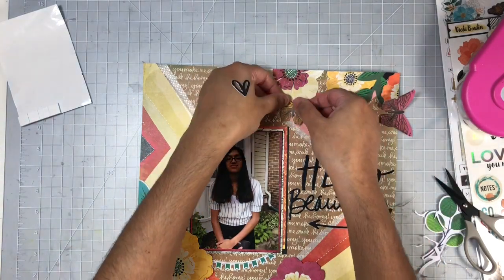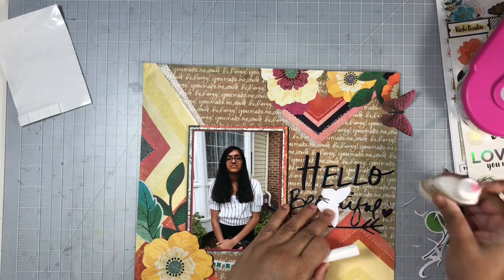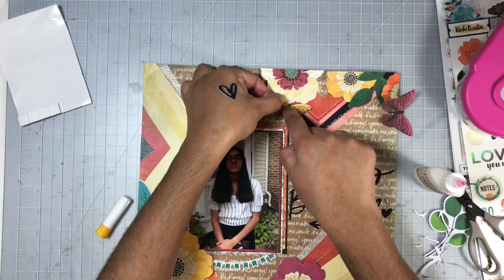Once I add these butterflies to the layout, I only add adhesive to the center part so the wings are lifted off the page, just to add a little bit more dimension to the layout.